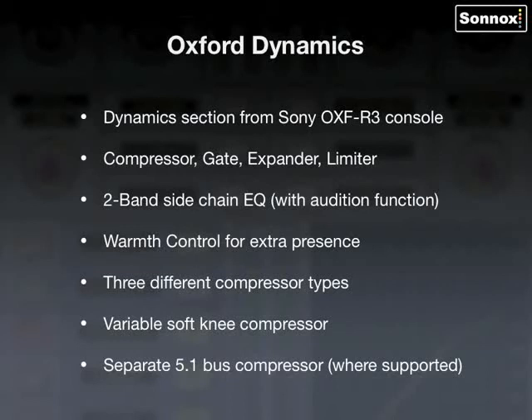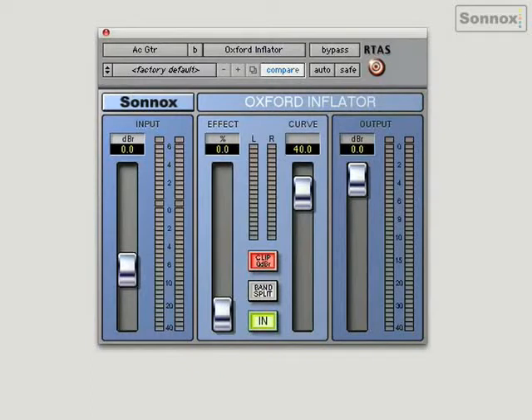Here's the Oxford Inflator — a small and simple looking plug-in but very powerful. It can be used to enhance virtually any signal, increasing warmth, presence and loudness.